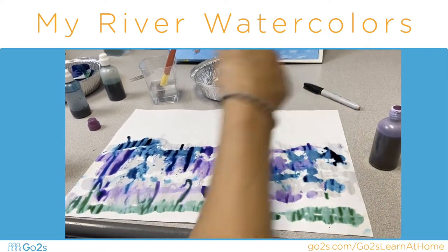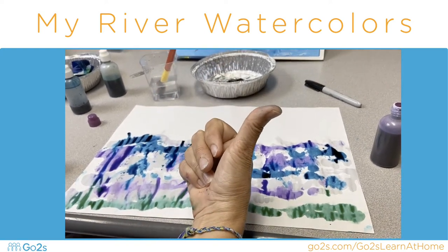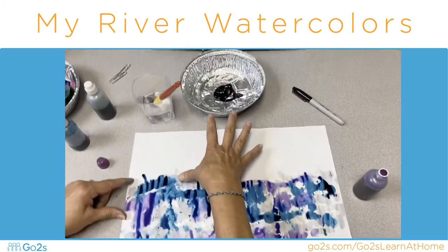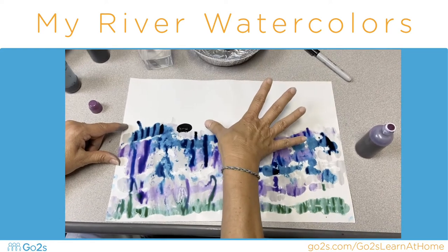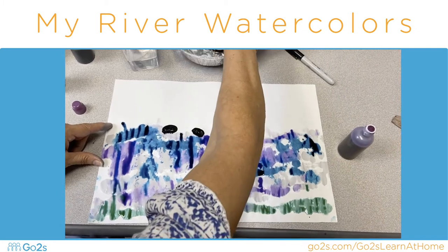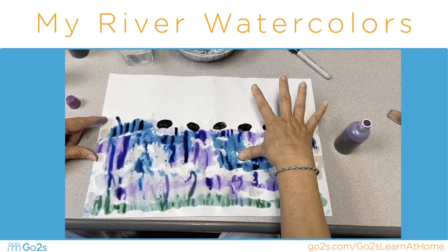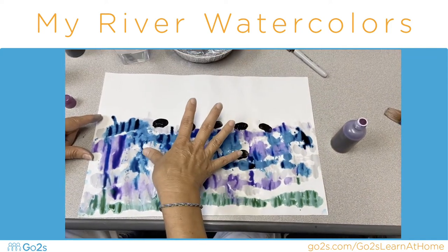Or you can make your beetles float at the top of your river — it just takes your thumb. We put our thumb in our black paint, that's called tempera paint, and we put our beetle on top of our water. If you have a sort of dry spot in your watercolor, let's try putting one down here — do you see that? I'm going down into the water, that worked! Let's put one down here.